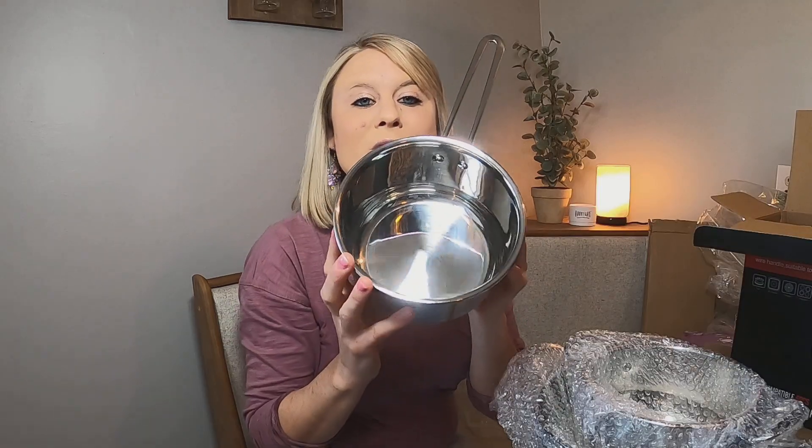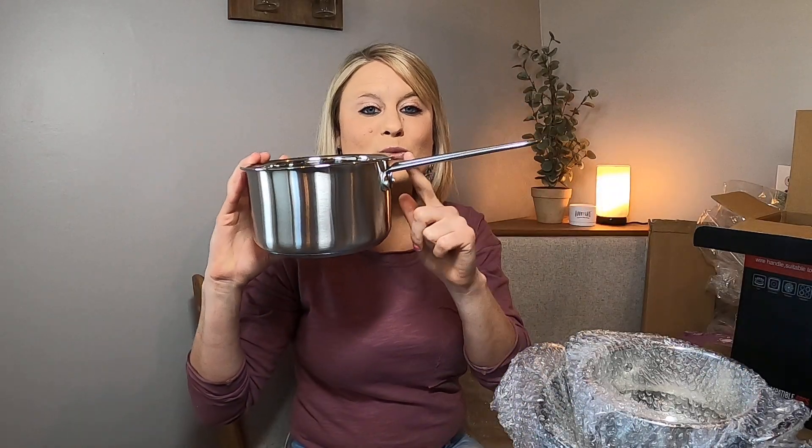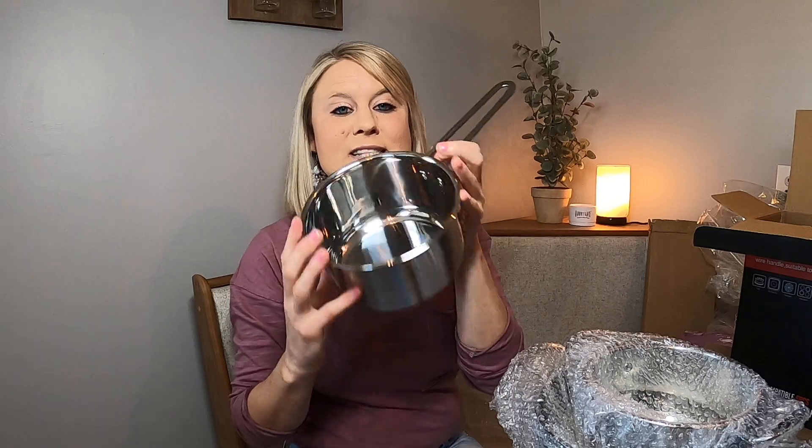This is what your small one looks like — it's stainless steel. It's got this really nice long handle right here. This is what the inside looks like, and this is what the bottom looks like. These are really, really nice. This is the smaller size.